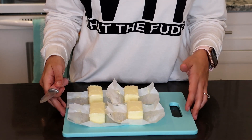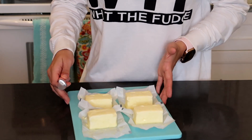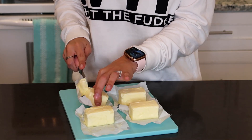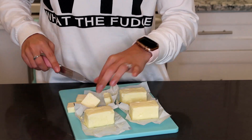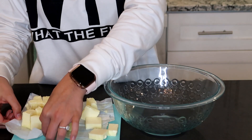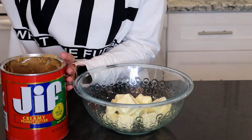Let me zoom the camera in on my cutting board. I have a cup of unsalted butter here at room temperature — it doesn't matter what temperature it's at because we're going to be melting it in the microwave. I'm just going to cut it into little cubes so it melts easier and nothing burns. Then I'll add the butter cubes into a microwave-safe bowl along with a cup of peanut butter and a quarter teaspoon of salt, and microwave it for about a minute, stirring and continuing until it's fully melted.